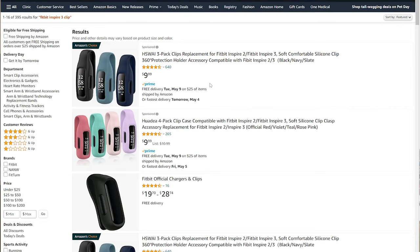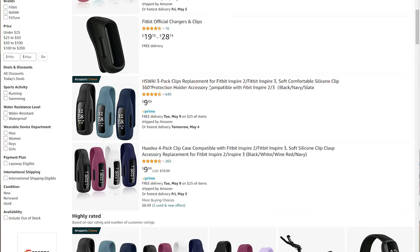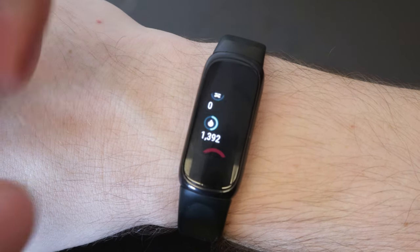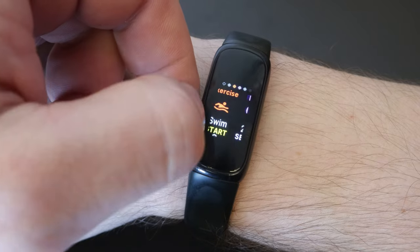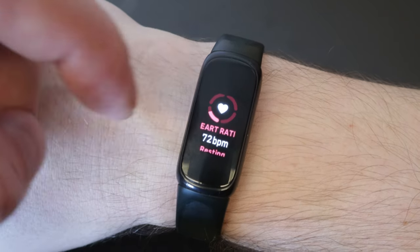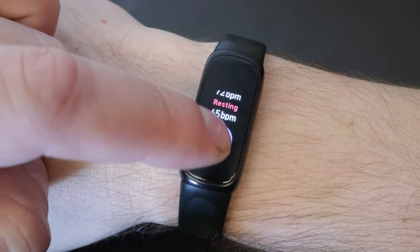The only other accessory you might be interested in is if you don't like wearing this on your wrist — say when you're playing sport or just want it somewhere else — they do have little clip accessories that you can attach to your sock, your waist, wherever. I'll put one of those in the description as well. The scrolling interface has changed a little bit and it's a good upgrade — I think it follows the Charge lineup and the Luxe lineup in terms of the overall UI.